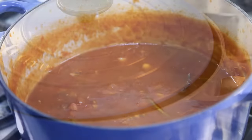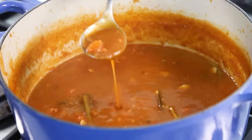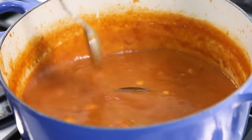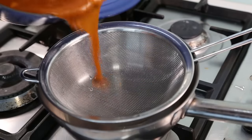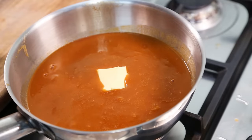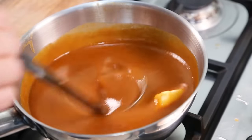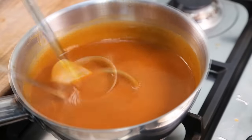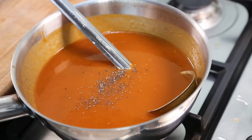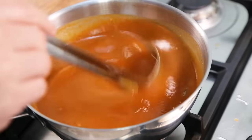About two hours later, the sauce is heavily reduced and much thicker. Now filter it through a fine mesh sieve and transfer it into another pan for the final touch. Once the Espagnol has been transferred, add a nudge of butter and slowly incorporate it with the heat back on. Finally, correct the seasoning — I'm adding a little black pepper and a little salt, as it was lacking just a touch, but not too much.